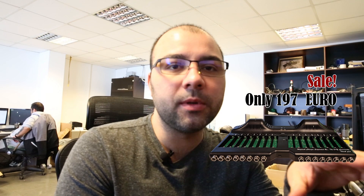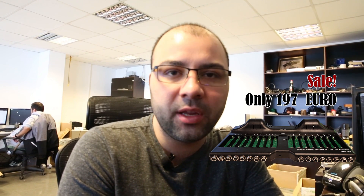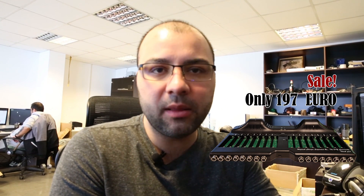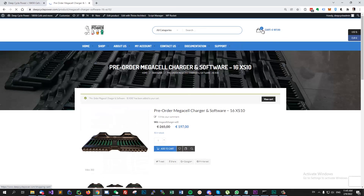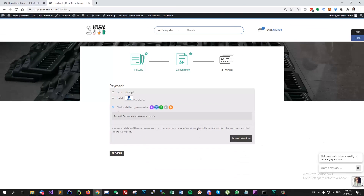We are doing a sale right now. The price is only 197 euros for the modified mega cell charger. We already have the devices in stock — we just need to order connectors and solder them on the PCBs. That will take about two weeks from the point we see that people are interested. You can go to DeepCyclePower.com and place your pre-order now.